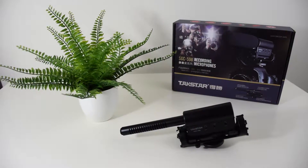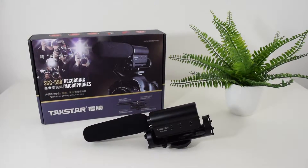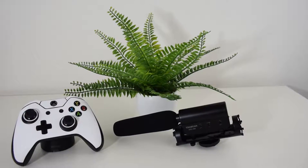Another distinguishable feature at this price point is the LED power indicator found on the back of the microphone. Normally this does not come into play until you are looking at higher-end microphones.